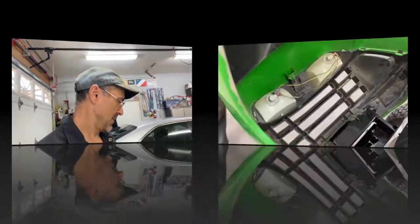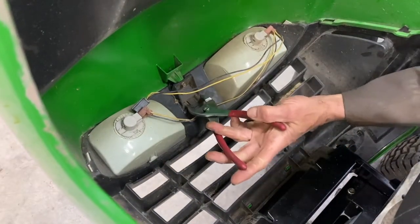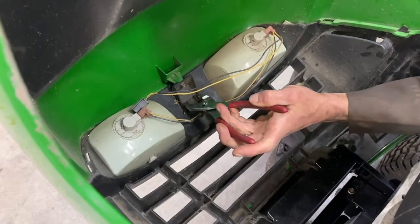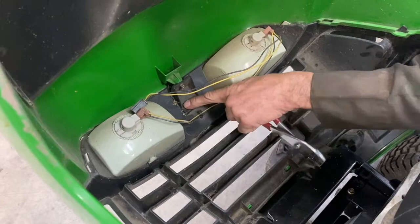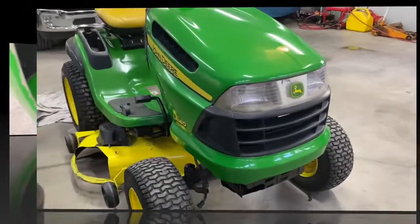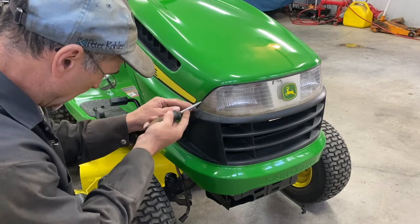Welcome back to the channel. Today I'm going to show you how to remove your headlight lens and clean behind it if it's dirty. Right here there are two clips — just two clips — press them together and press down on it. This is only for the LA series, so put your screwdriver right here between the plastic and the lens.